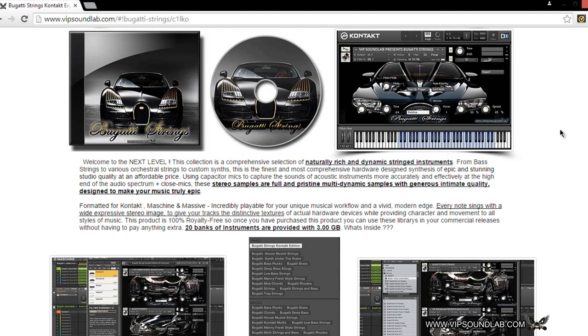We used a lot of different hardware devices to come up with this library. This product is 100% royalty free — once you purchase it, you can use these libraries in commercial releases, video games, whatever the case may be, without paying anything extra. You're going to get 20 banks of instruments, all provided, around three gigabytes. We wanted to keep the library large but not too large, because we want to increase download times — nobody wants to sit there and download a thousand gigabytes.